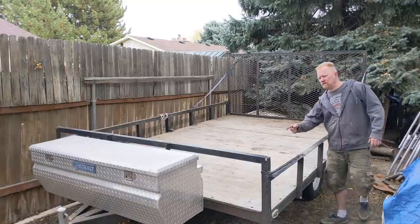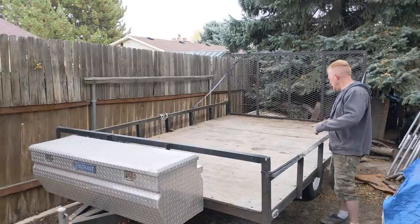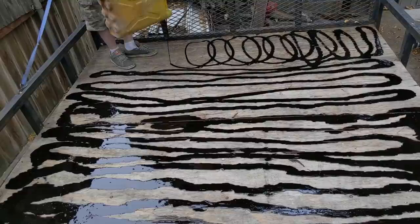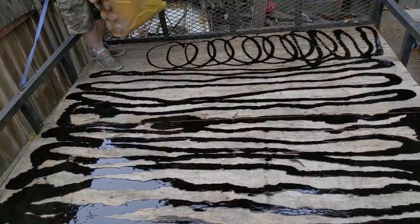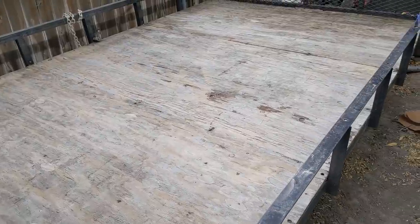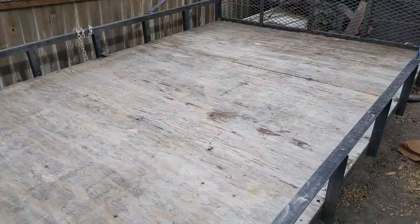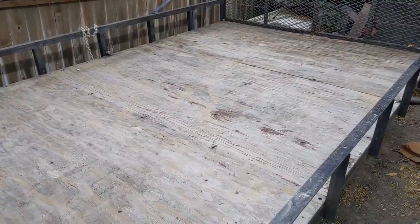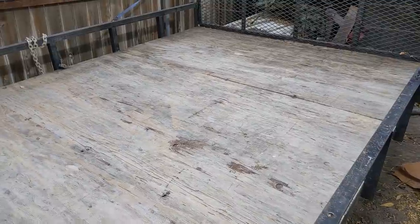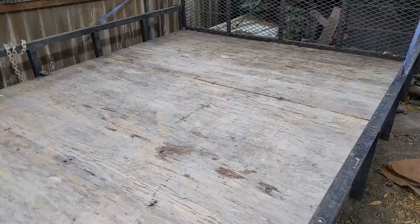Today we're going to seal the wood deck surface on my trailer with motor oil. This right here is one of my trailers and it's been dry for a couple of weeks — no rain on it. The wood is as dry as it's going to get and I need to seal it up before winter, because as soon as winter comes this thing sits outside. The entire winter it's just going to be covered in snow and ice and it's just going to rot the plywood.